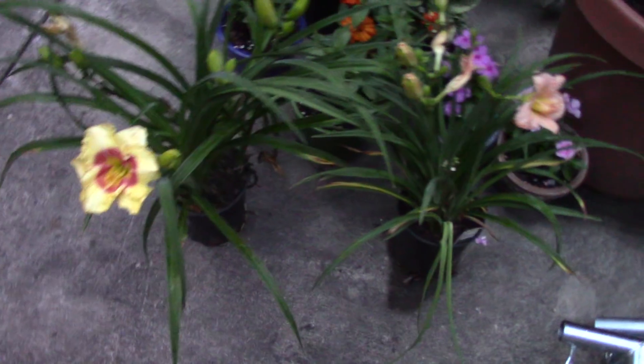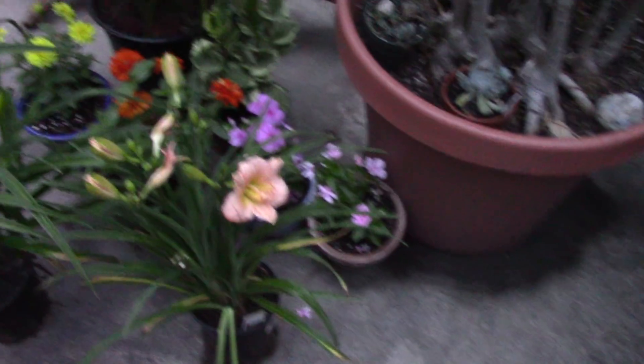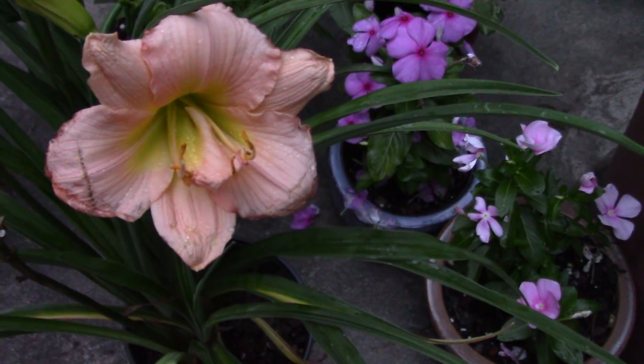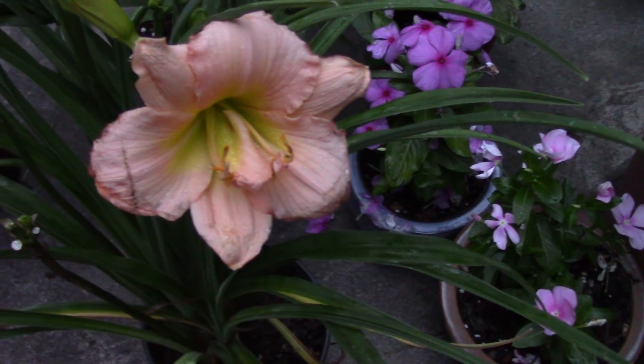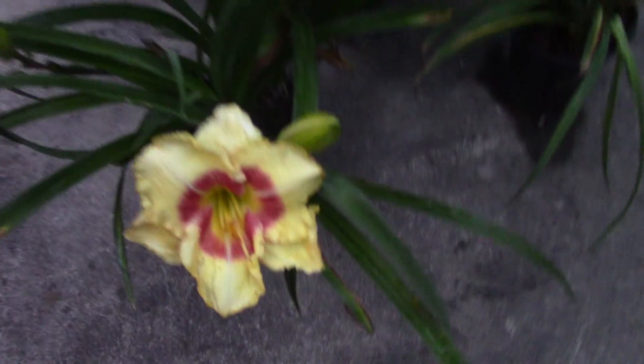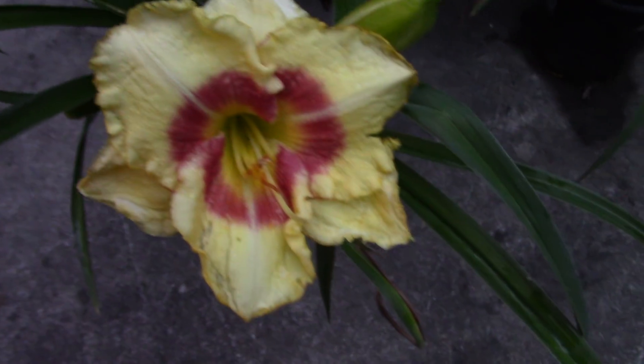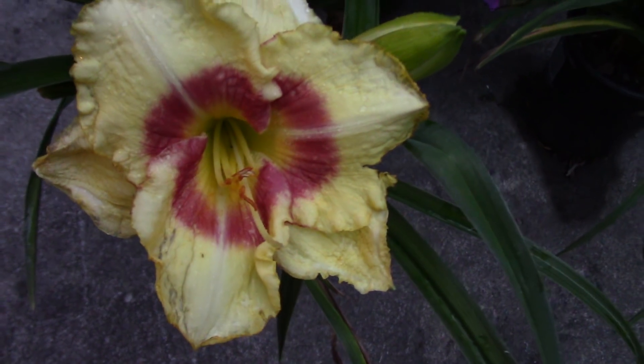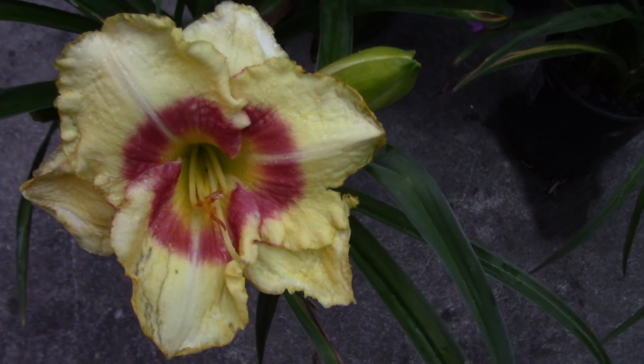I'll show you a couple of the — the wife brought home a couple of new lilies for me to plant today. She loves lilies. This is a beautiful peach one with a beautiful peach bloom on it. Really, really nice one, about 20 inches tall. This one's a little bit taller, a little bit thicker, a bigger plant, but it has a gorgeous bright yellow bloom with a dark orange, kind of a yellowish throat, and that beautiful red kiss on it. Beautiful bloom.